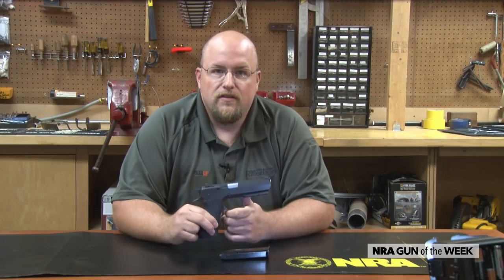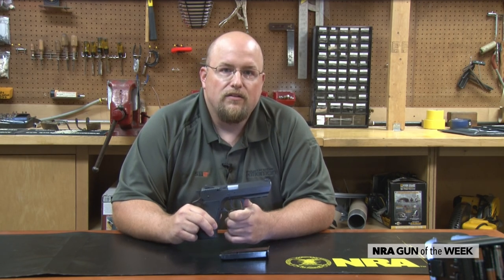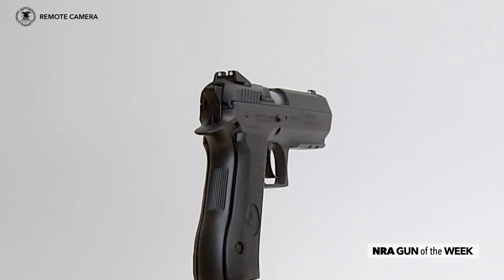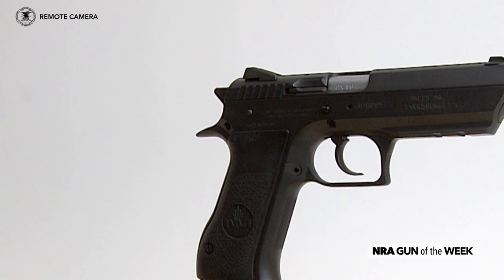Some of you might be thinking that this pistol looks familiar — and it is. IWI and its predecessor, IMI, have imported and sold the Jericho under other monikers and through company agreements like those with Mossberg and Magnum Research, and under names like Uzi Eagle and Baby Eagle.